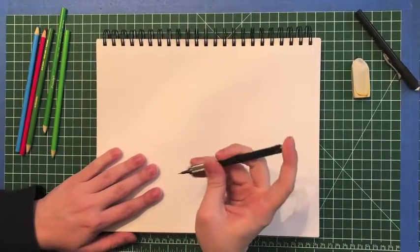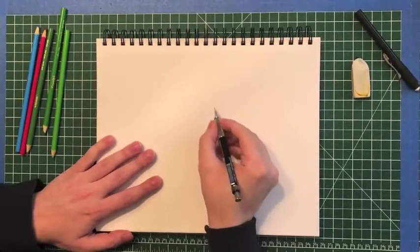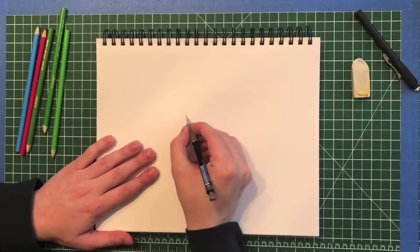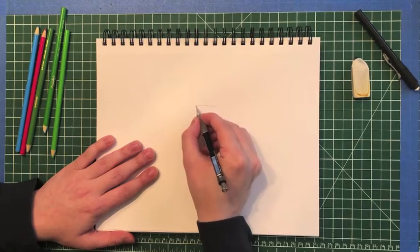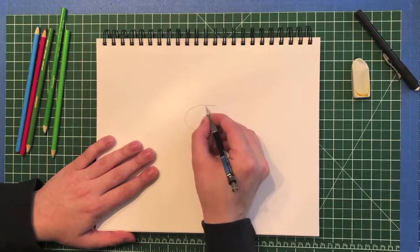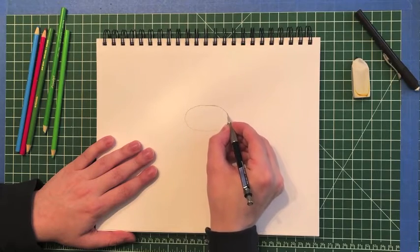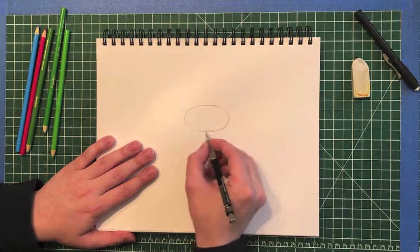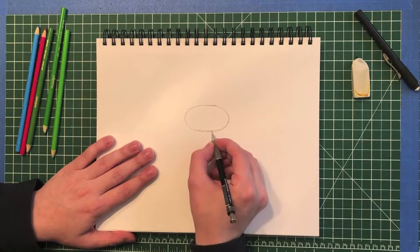For my frog, the first thing I'm going to do is kind of in the middle of my paper I'm going to start with a nice big oval, and this is going to be for my frog's head. I want to remind us at home it is important to make sure we are drawing lightly, because some of these lines today we will be erasing.